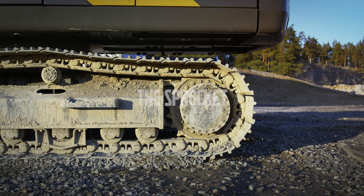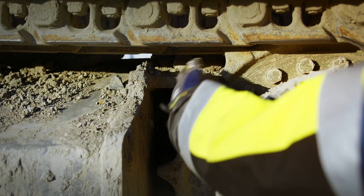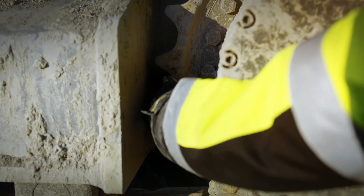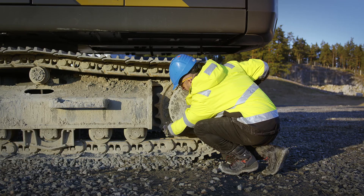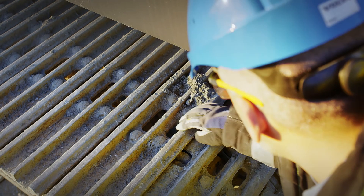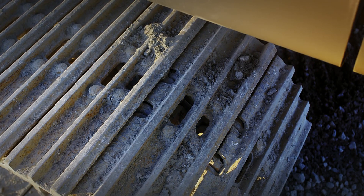Pay special attention to the teeth profiles of the sprocket. Check for cracks, spalling, and sizes. Use your hand to feel the teeth profiles — this will help detect deformation. Look through the track shoes to better inspect the sprocket. Check for loose bolts and signs of oil leakage around the plugs on the sprocket.